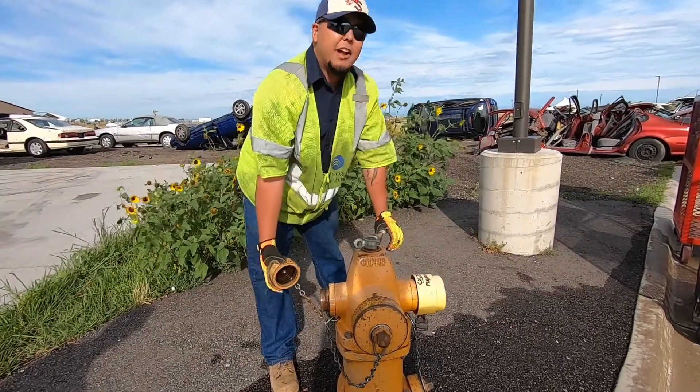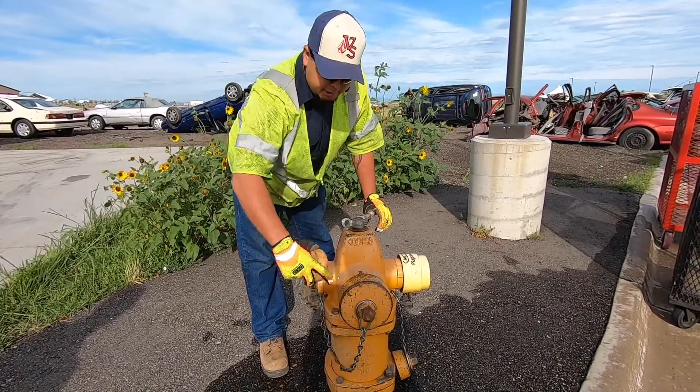That's it. Now the hydrant can be used just like normal out of both caps.